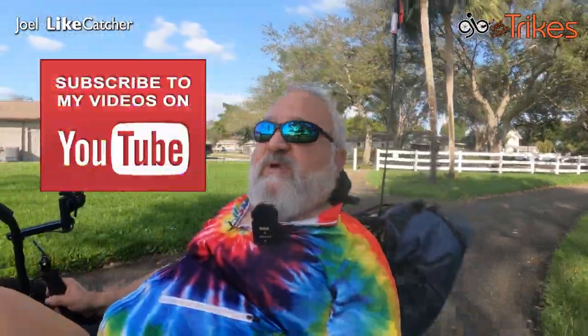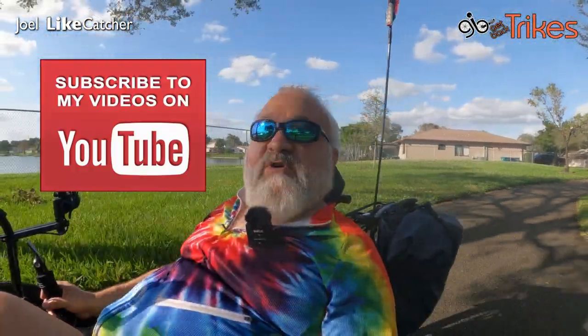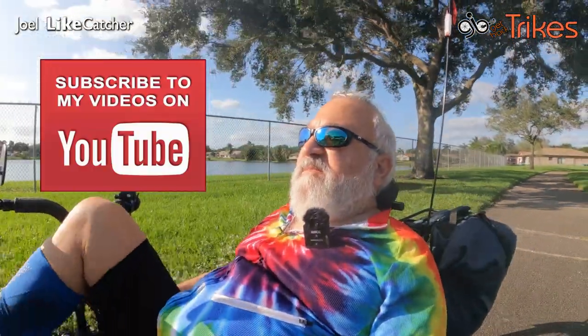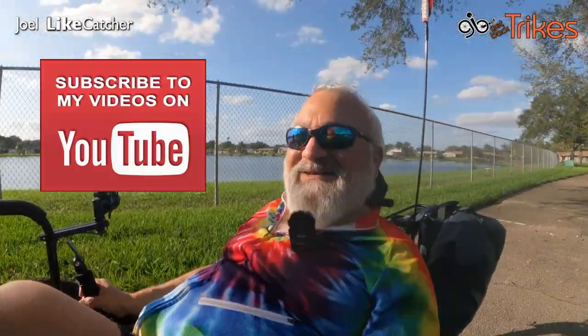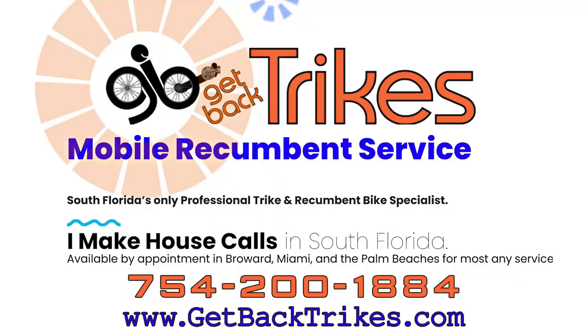Please like and subscribe to this video. When you do that, YouTube will say this is a good video and recommend it to more people with similar interests. Please like and subscribe to my channel so you'll know when the next video comes up — it really helps me promote recumbent bikes and trikes and all the things my audience loves. Anyway, I'm Joel Liecatcher, and I will see you really soon. Keep on riding — don't give up, no matter what parts get replaced, on your trike or yourself. Bye-bye.